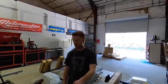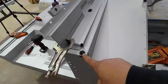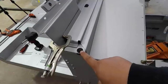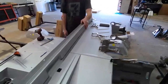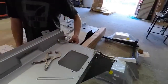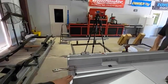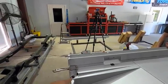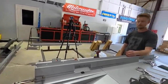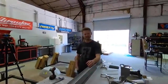These two screws are important — get them lined up and put in because they'll help keep everything where it needs to be. There's one on each side. Those two screws hold this entire firewall and cowl area completely squared. They go into these little snap-nut clip things on the back side.